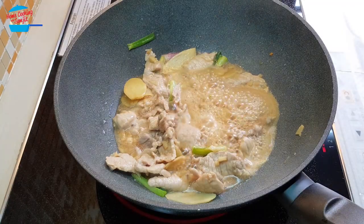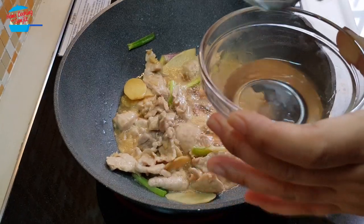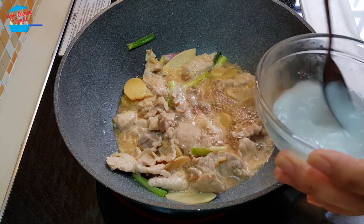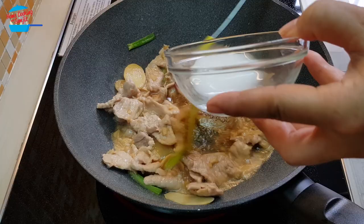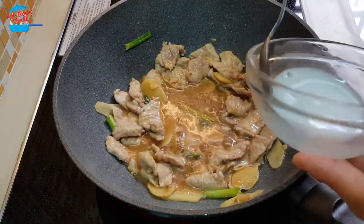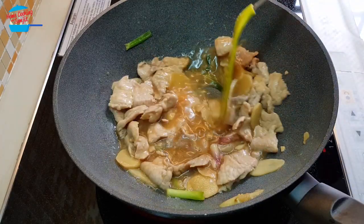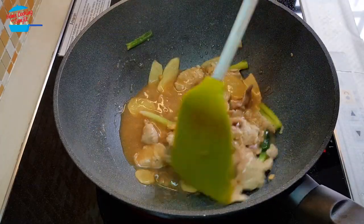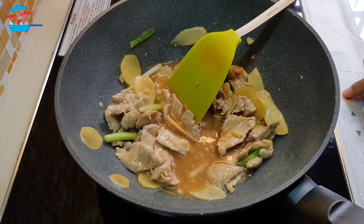Wow, nice. Enough taste, I don't need to add anything. I have about 1 tablespoon of water here and I'm going to add in a bit of flour to thicken the sauce. Just going to add a little bit more flour and water. Alright, the sauce is thick and I'm going to switch off the heat.